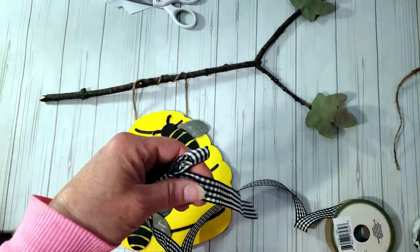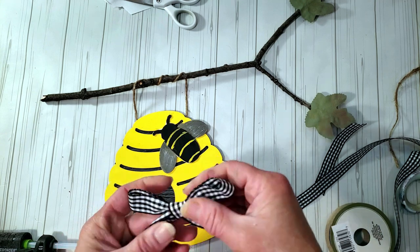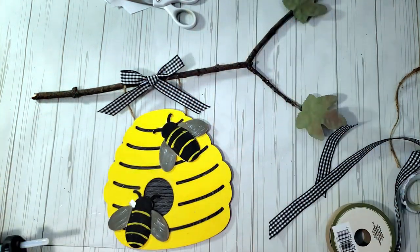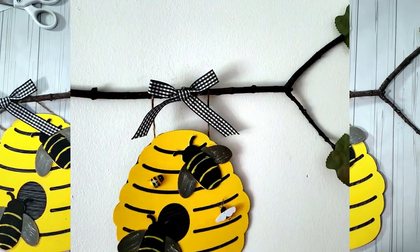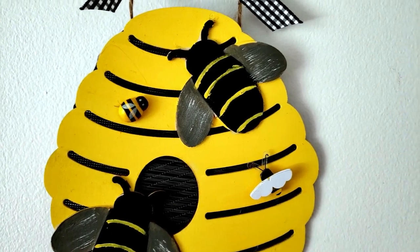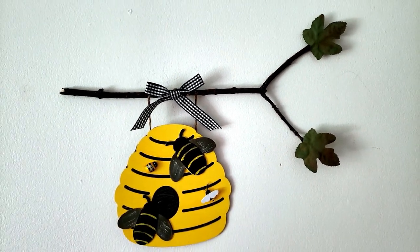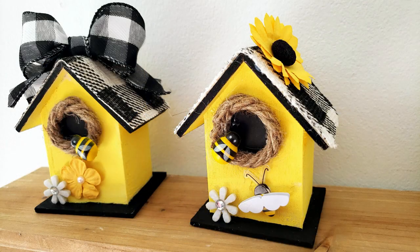To top off this cute DIY, I grabbed Dollar Tree ribbon and made a quick little shoelace bow, then hot-glued it to the branch — and that is it! This came out so cute; I love this one. I hope you guys love it too — this is how it turned out. Thank you for joining me today. If you enjoyed this video, please hit the like button and subscribe. Until next time, take care — bye bye!